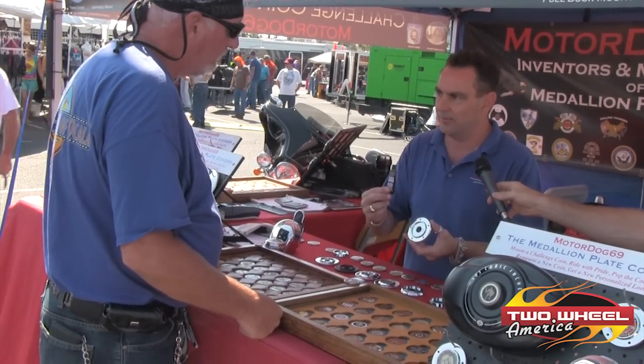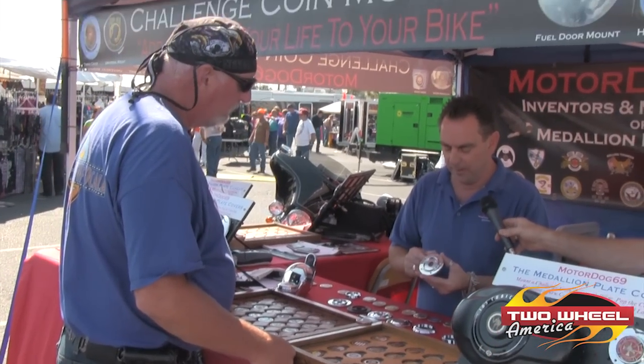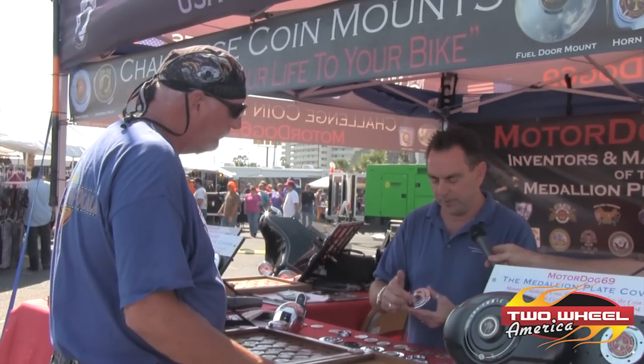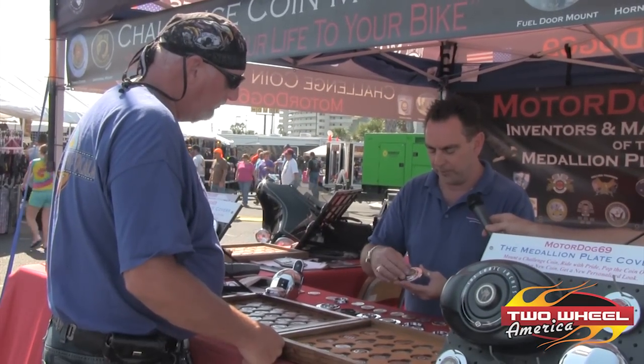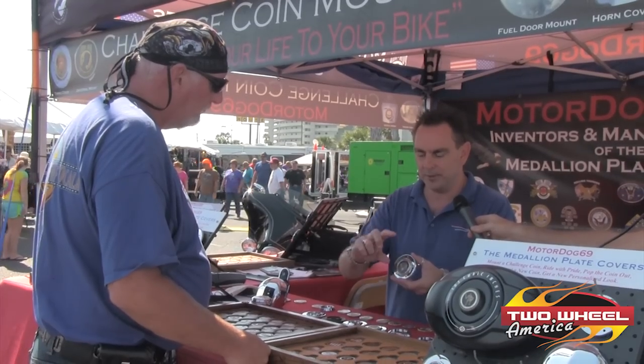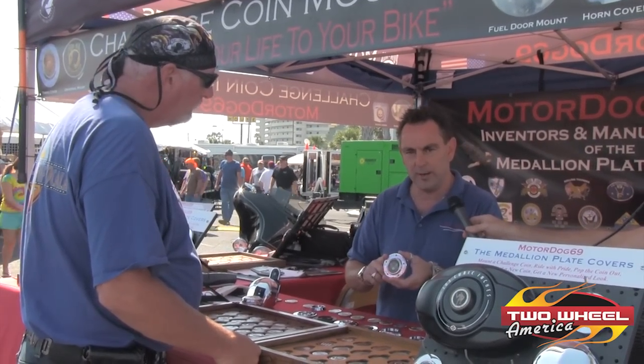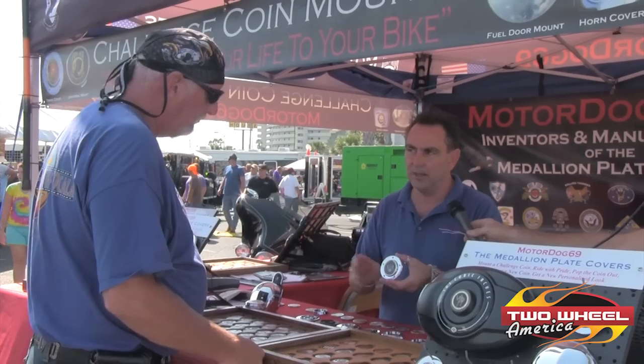What you do is you grab a little of this RTV silicone. This is our brand new timing cover for a twin cam Harley. You put two small dabs of silicone in and you mount your favorite challenge coin in there. You let that sit overnight. It's real simple. The next day you take your old timing cover off and screw the brand new one right in. No modifications needed at all.